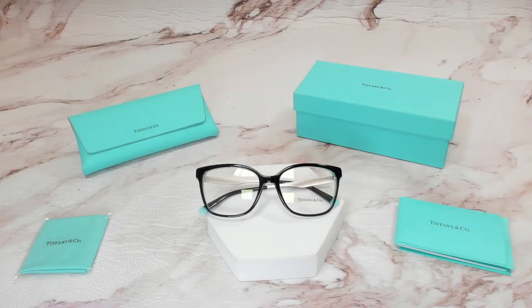Thank you for watching and if you're interested to check out these glasses or any of the glasses, head over to the link in the description and check out iSpecs.com and have a joyful day.